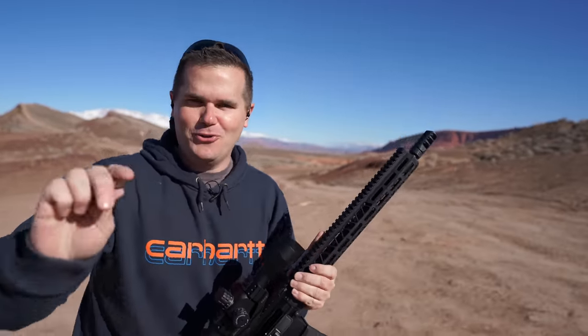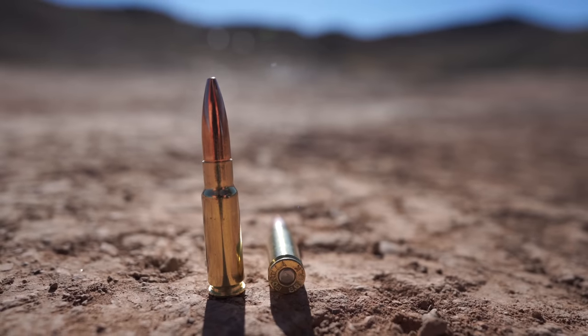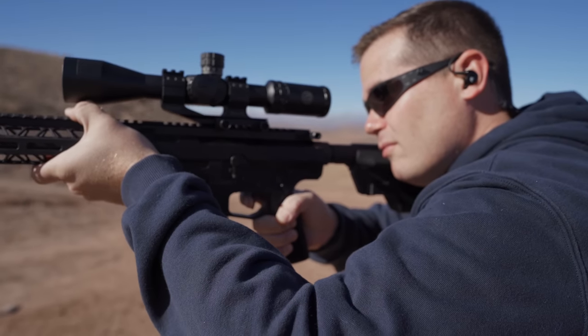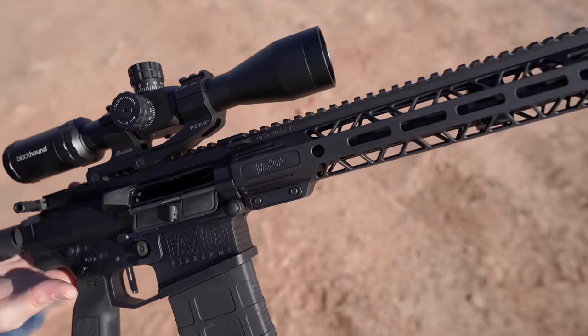Up for your consideration today is the radical new hunting cartridge called 8.6 Blackout, shot from this Faxon Firearms AR-10. It's finally hitting the shelves. So what is 8.6 Blackout? Why would somebody want this is the question I've been asking myself.